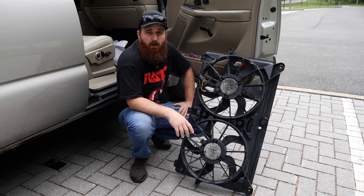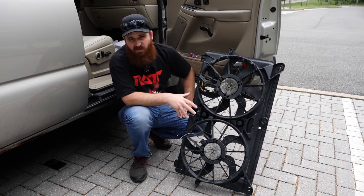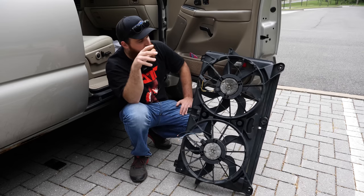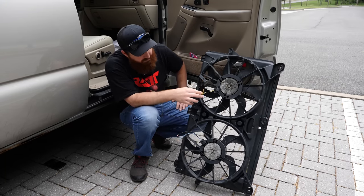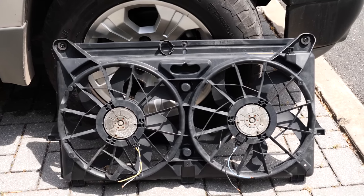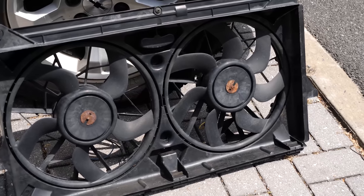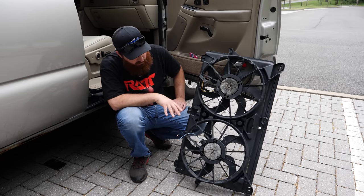A while back when I was scouring junkyards for parts I came across these electric fans. These are factory fans for these trucks and SUVs — these in particular came out of an '05 or '06 Tahoe. I got them with the pigtails but unfortunately I don't have a harness. I paid 15 to 20 bucks for these, I tested them, they work.